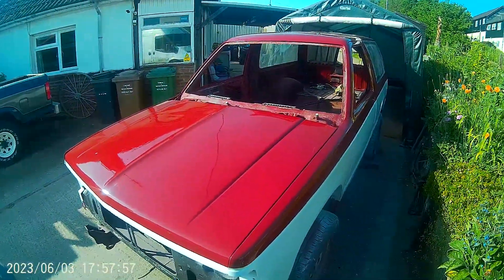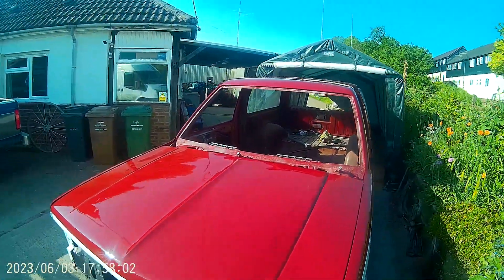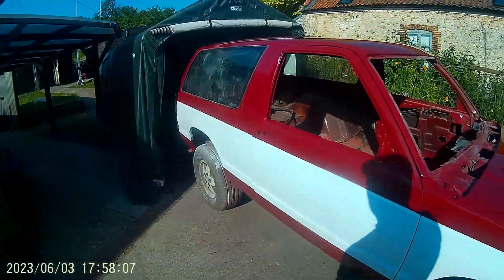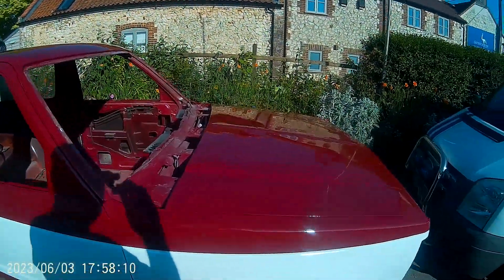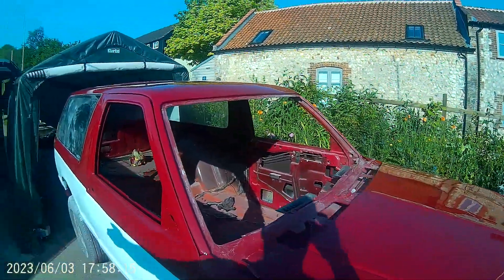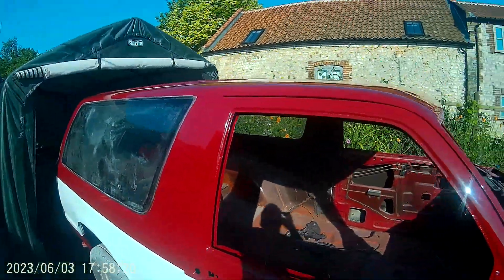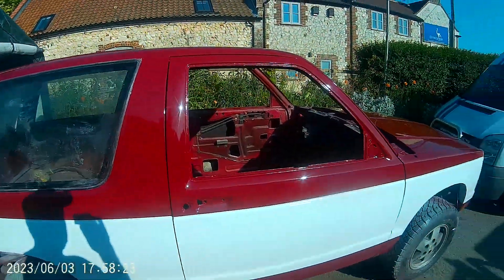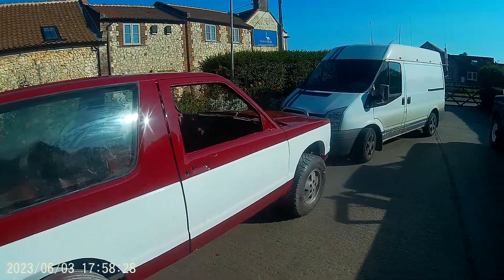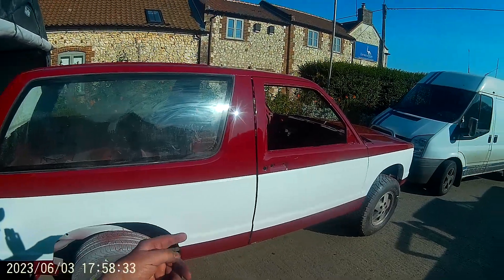We started again - rubbed it all down, filled, undercoated. It's just been on and on. It's not perfect by any means; there are still some bumps and lumps. You put the undercoat on, rub it down thinking it's perfect, then put the paint on and see all these ripples and bumps and dents. Anyway, Matty came and helped me today and I sprayed the white a few days ago.